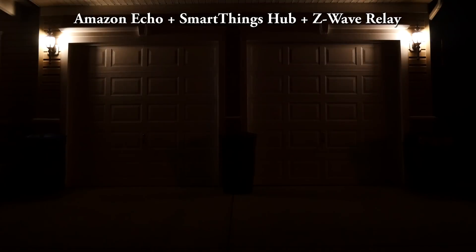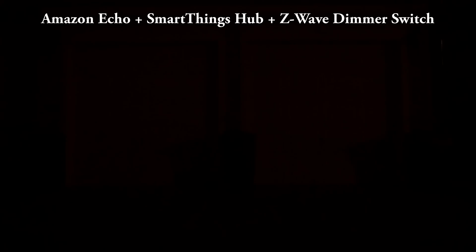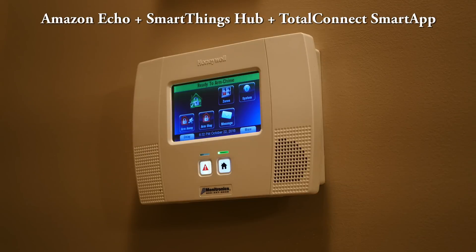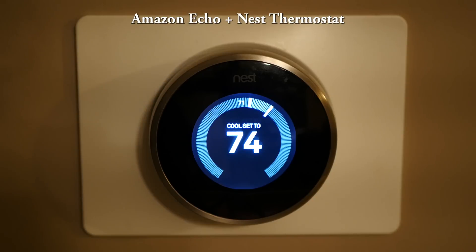Alexa, open Chris's garage door. [Okay.] Echo, turn on basement TV. [Okay.] Alexa, turn on outside garage lights. [Okay.] Alexa, turn the house alarm on stay. [Okay. On stay.] Alexa, set the downstairs temperature to 74 degrees. As you can see, I have all these things set up and they're all working together.